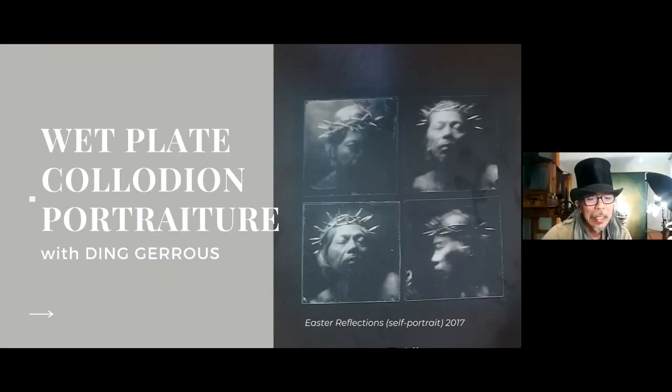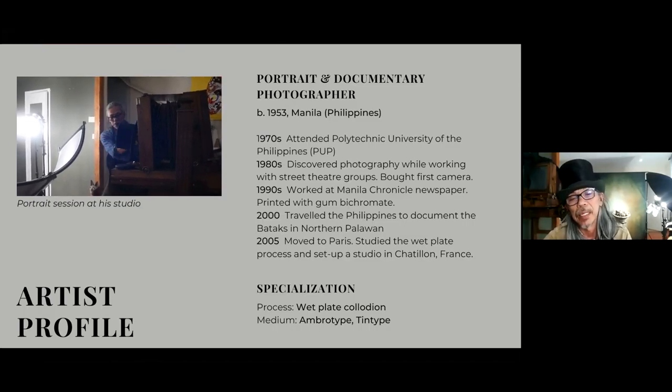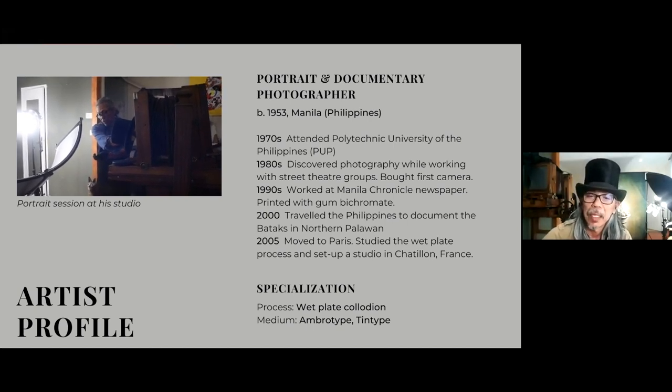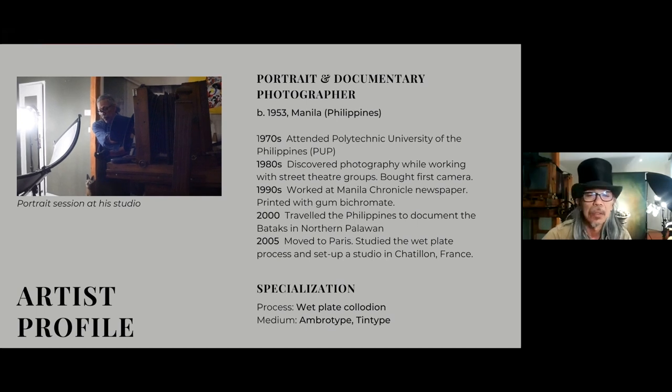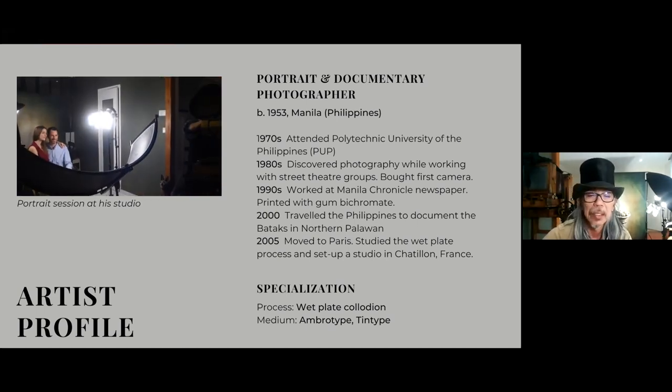It's a process from the Victorian era photography. In fact, it's the second most popularized photographic process, only after the daguerreotype — when the daguerreotype proved to be too unwieldy and toxic.